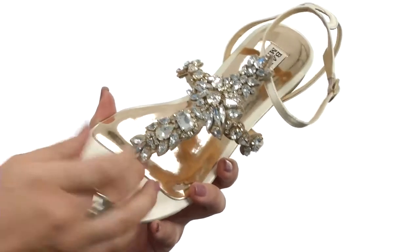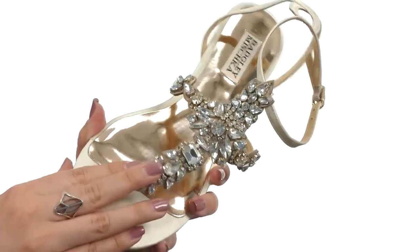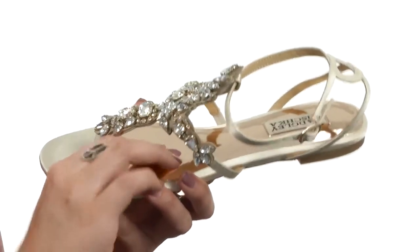There is a thong T-strap silhouette that's got beautiful crystal embellishments throughout that really just make it shine, and it's got a man-made lining and insole that is lightly padded.